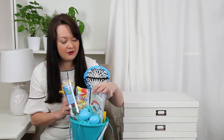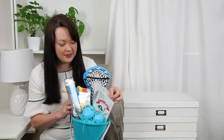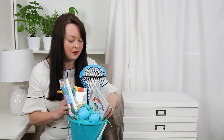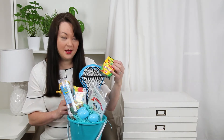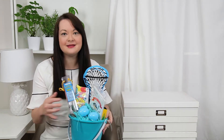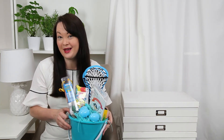For creative play, I have some cool MiniLou coloring books related to sea creatures, along with some crayons so they can color. And of course you'd also fill it with eggs, candy, and all sorts of fun stuff.